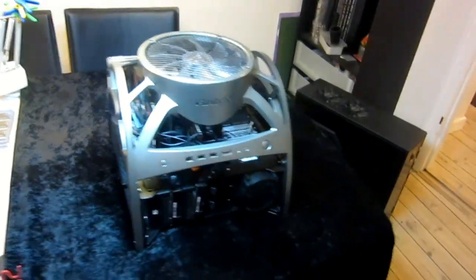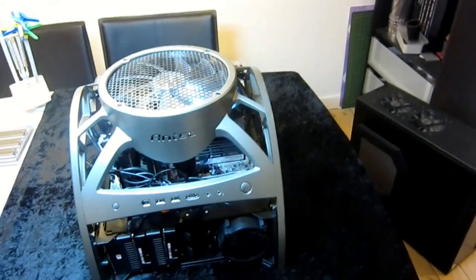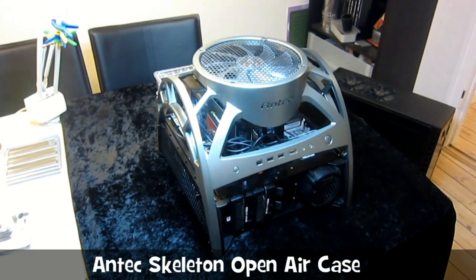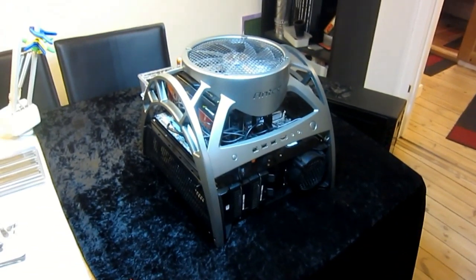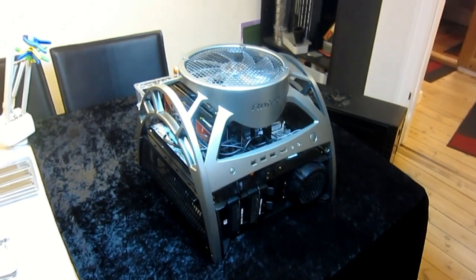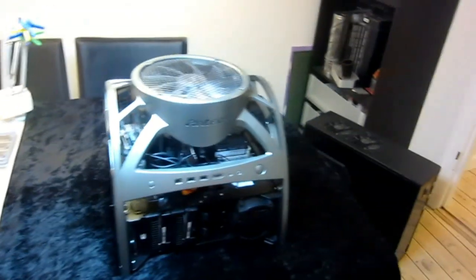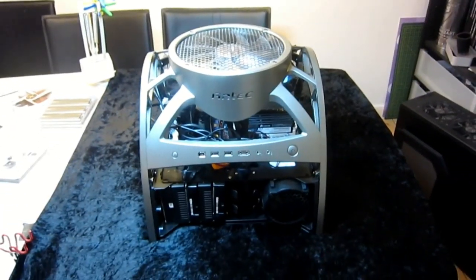Hi guys, this is kind of a first move for me, so take it easy on the comments. I was looking into buying an Antec Skeleton and read a lot of reviews and videos on the net, and people gave it a lot of flak because of the way that the components are placed, the power supply, the noise level, the dust, and warnings about animals and small children. But I decided to try it out anyway and I think it's actually a pretty nice case.